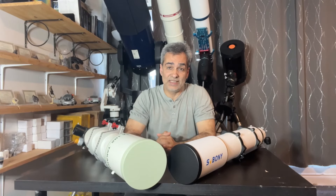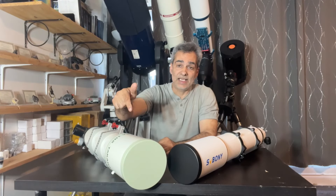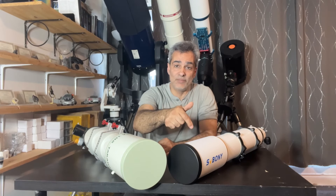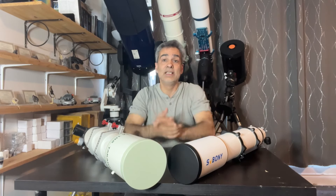You guys are going to want to see this video. Takahashi 102 TSA against the SV Boney 102. Let's get to it.